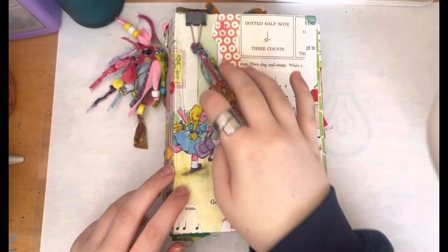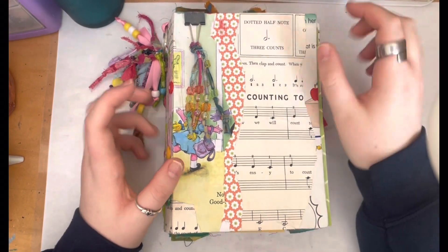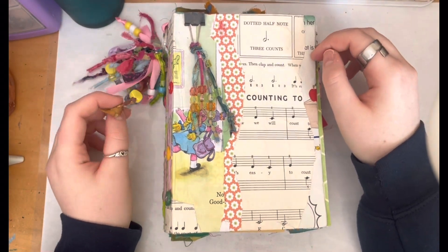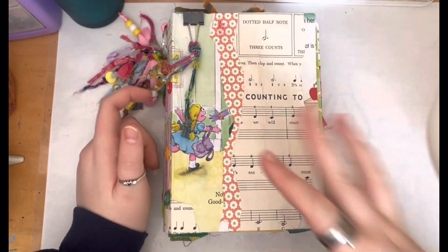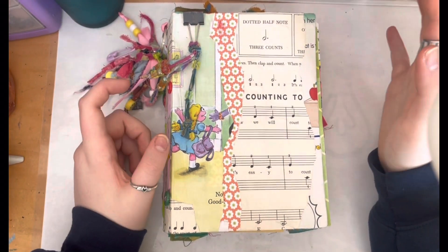Hey guys, welcome back to another video. Today I thought I'd walk you through a Sesame Street journal that I've made. I don't know if it's fully complete yet — I'm still debating whether or not I should sell it, keep it, or add more stuff to it, like some fabric. But yeah, I'm just gonna go through and show you guys how I made it and what's inside.